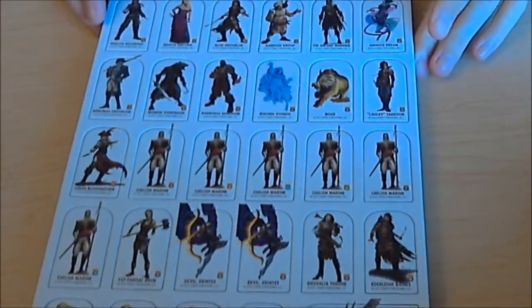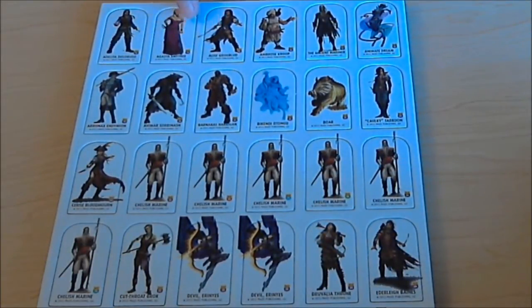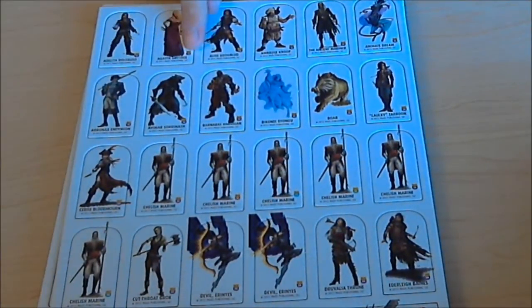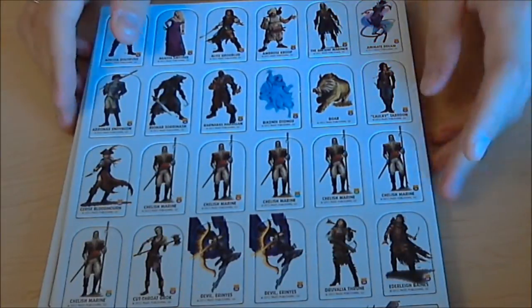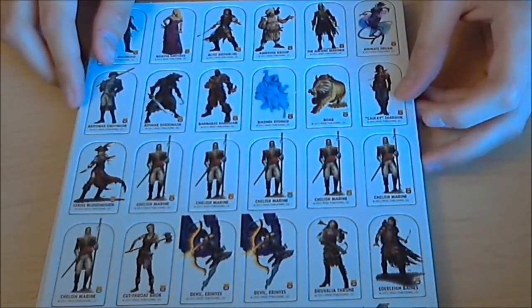On the first page we've got a bunch of different NPCs. They've actually changed the layout of the pawns — each pawn now has an expansion marker showing both its number in the set and the Skulls and Shackles symbol, so you can tell what set they came from. We've got a bunch of cool piratey NPCs including what looks like a were-creature, which is really neat. I love cool-looking NPCs and these adventure path sets are great for that.